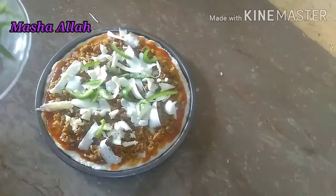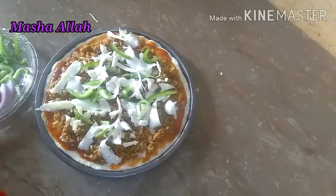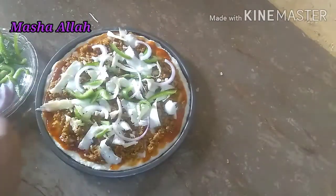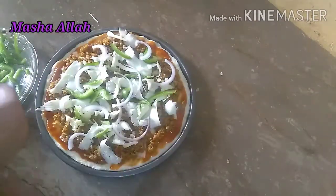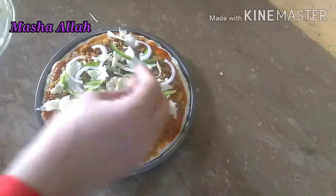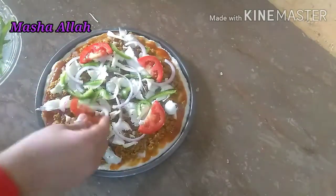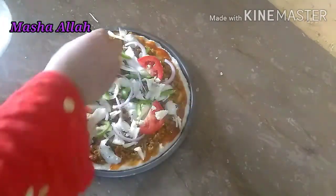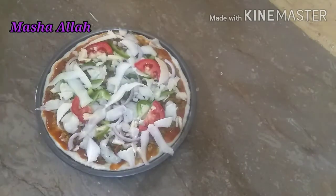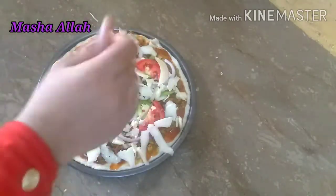ساتھ ہی اس میں تھوڑی سبزیاں ڈالوں گی — شملہ مرچیں جو لمبی لمبی کاٹ لی تھیں اور پیاز بھی لگا لینا ہے۔ آپ بھی جو مرضی سبزیاں لگا سکتی ہیں، جیسے آپ کا دل چاہے اسی طرح سجا سکتی ہیں۔ اب ٹماٹر بھی رکھ رہی ہوں اور مزید ڈیکوریٹ کر رہی ہوں، اوپر سے مزید چیز بھی لگا رہی ہوں۔